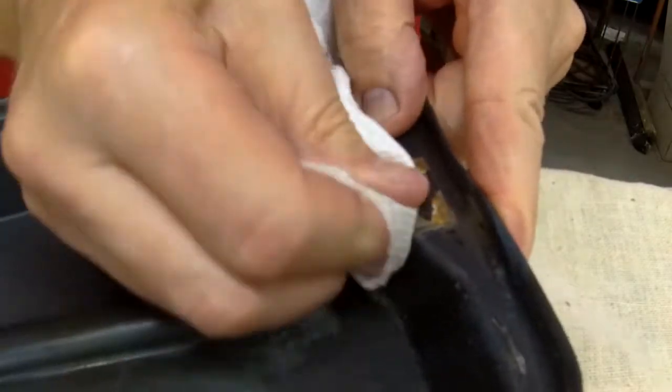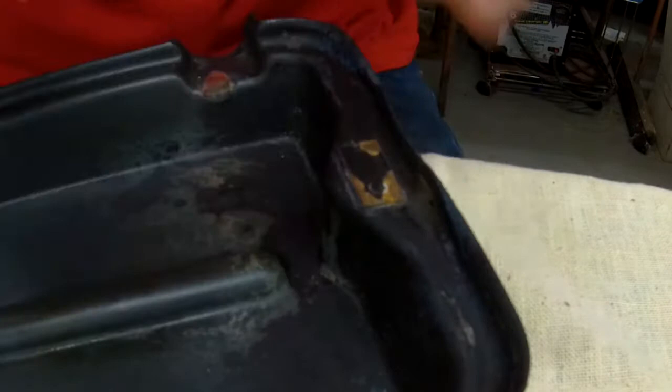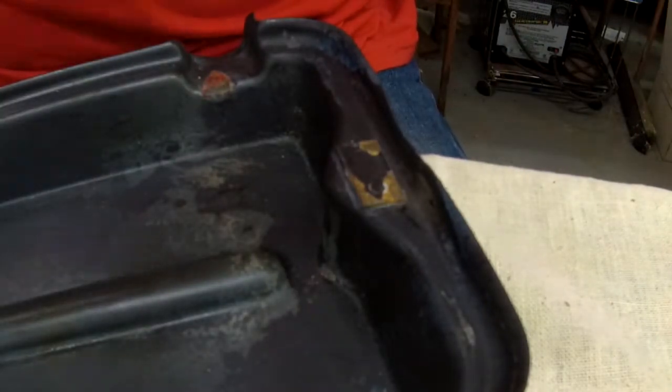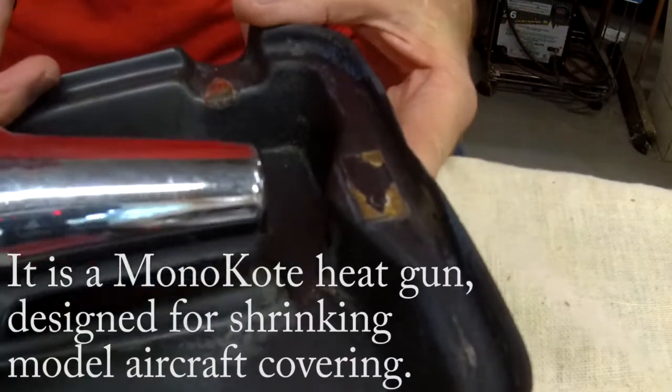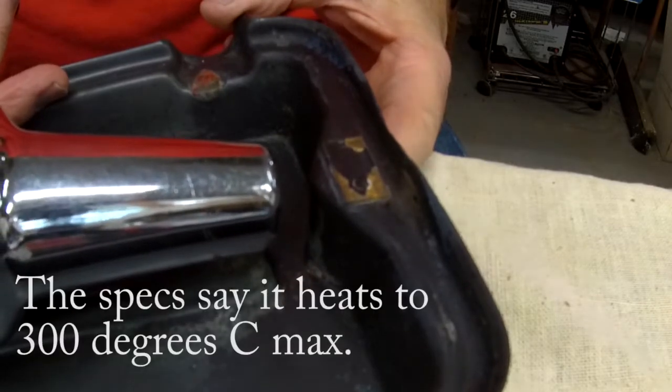I'm going to clean it up a little bit here — get a little dirt or greasiness off of it and see how this works. Now the gun I'm using is not a real hot gun. I'm going to be coaxing up on this pretty gently and see how it goes. I'll put my finger on the backside to feel the heat.